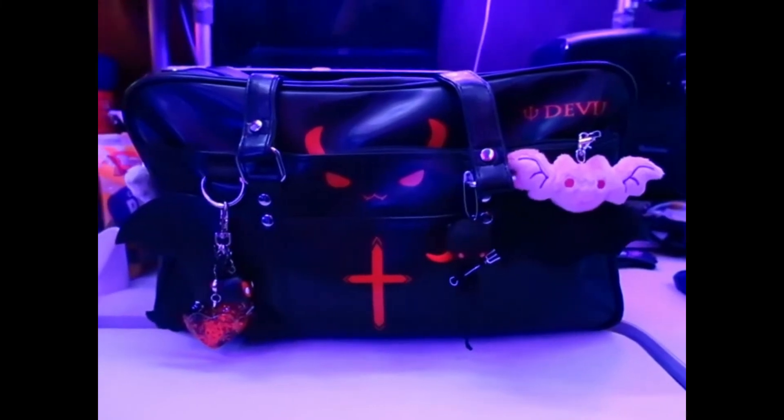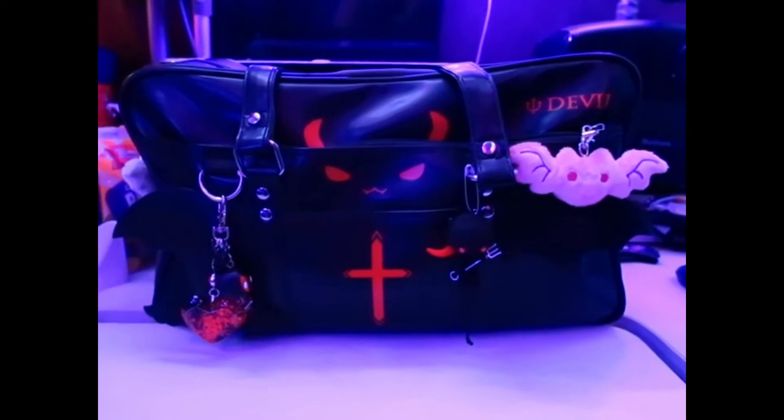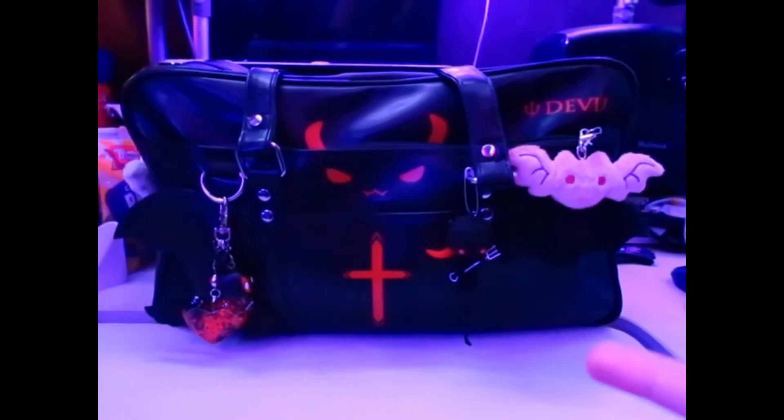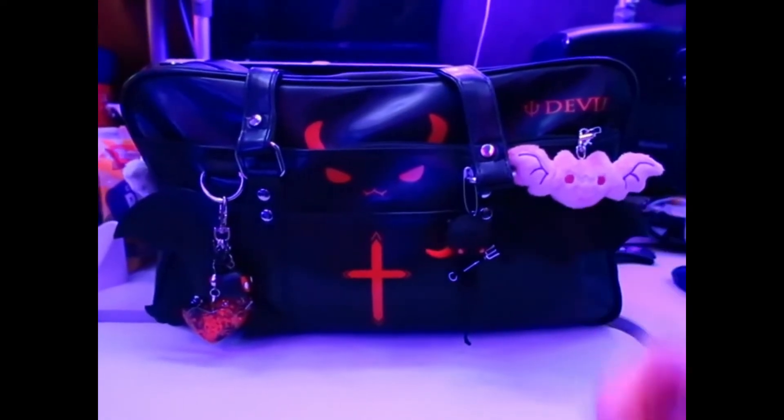Hello internet. My name is Winter and today I will be doing another what's in my bag. I already did one about a week ago, but then I found this bag on Amazon and I really wanted it. So I transferred most of my stuff or anything new into this new bag right here.